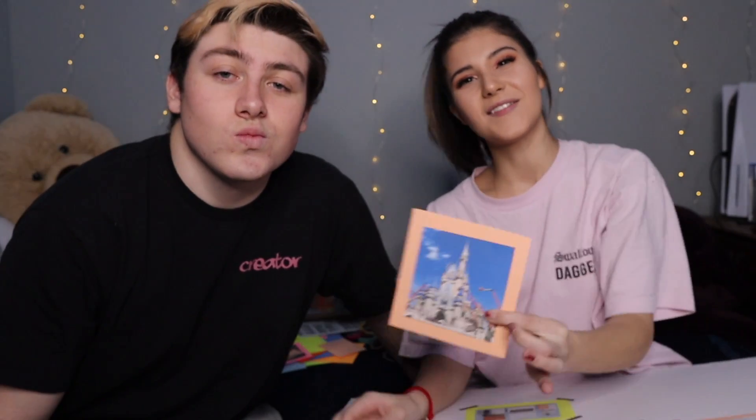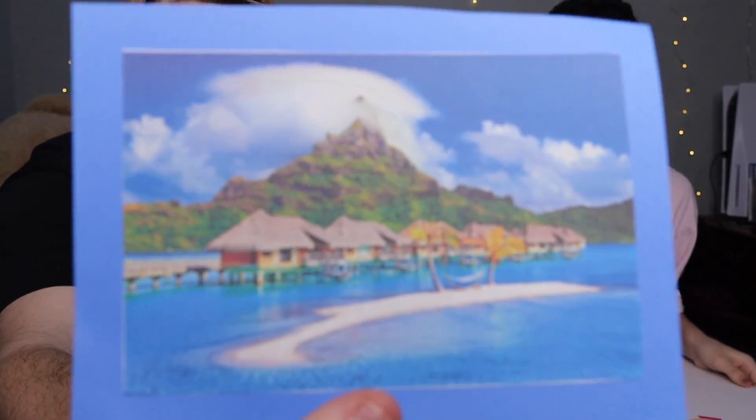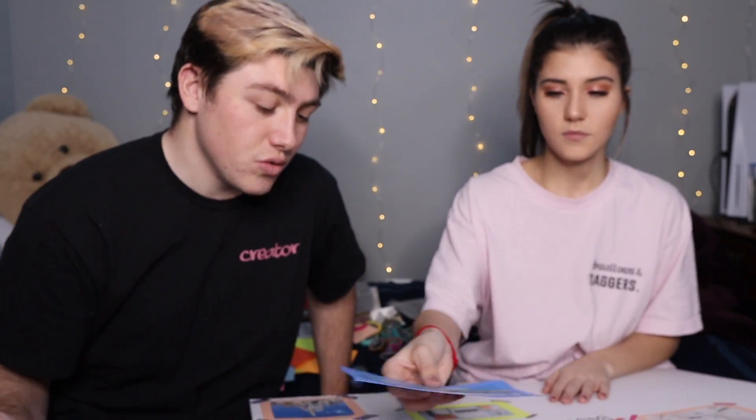This one is the Disney castle, because I would love to go to Disney and Max wants to bring me — I've never been. The next time he goes it'll be with me. The next one is a tropical island. It doesn't have to be a tropical island specifically, but we'd like to go somewhere tropical, whether it's an island or just a tropical place.